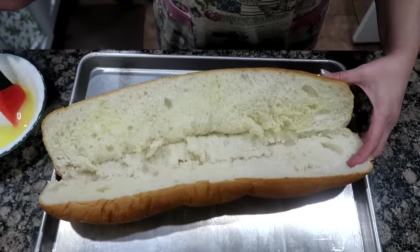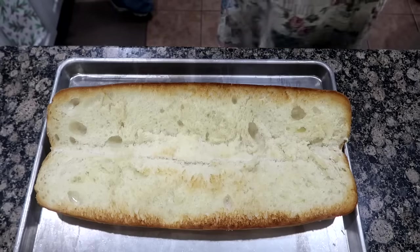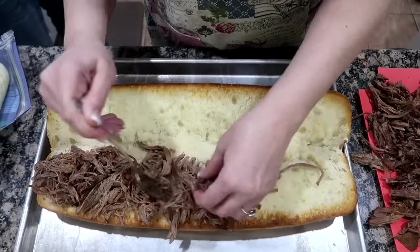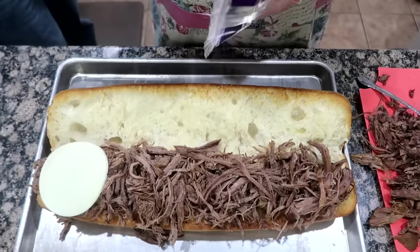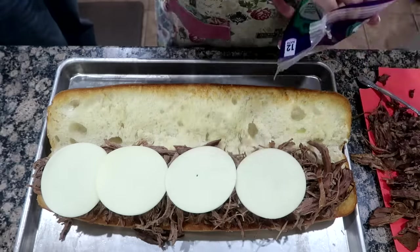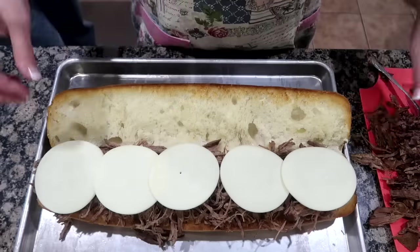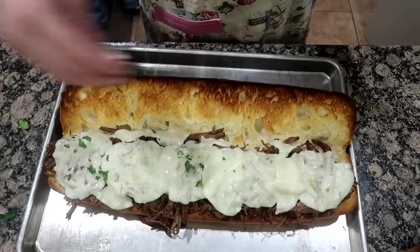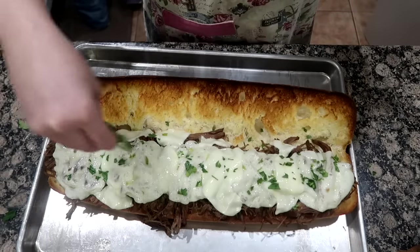Brush over the rolls and broil under low heat for three to four minutes just until golden brown. Then pile the meat onto the bread and top with provolone cheese. Return to the broiler and heat just until the cheese has started to melt. Top the sandwiches with freshly chopped parsley.